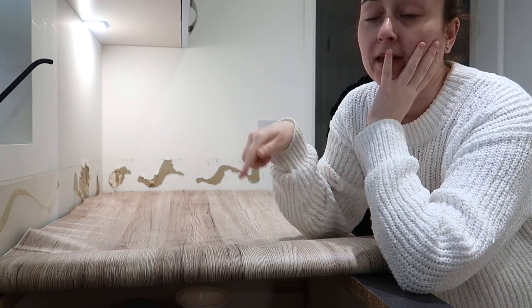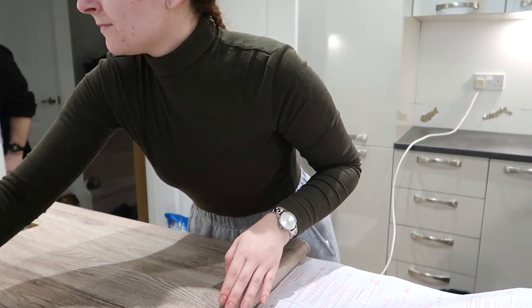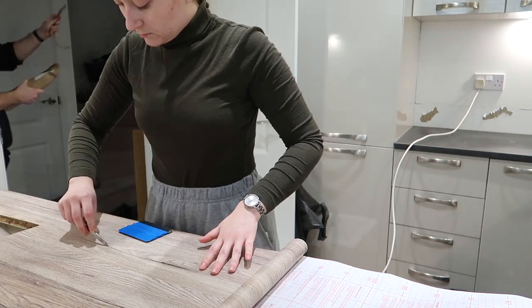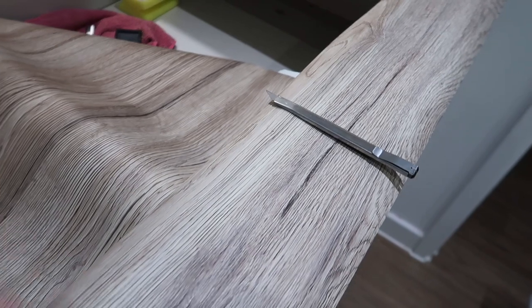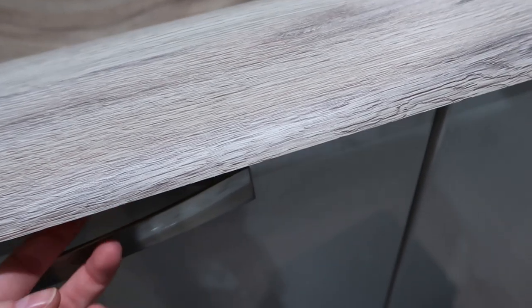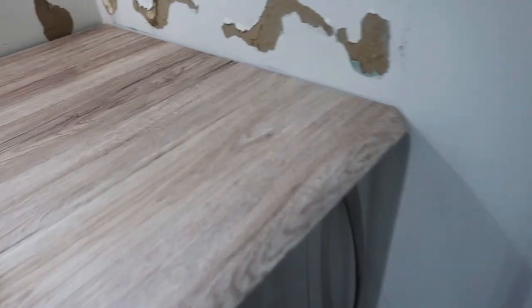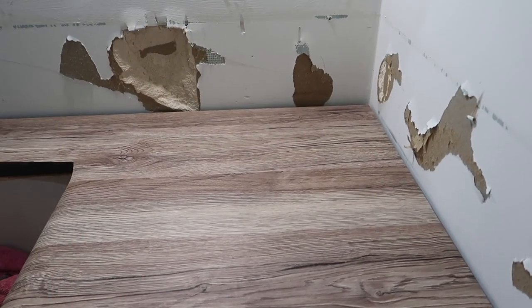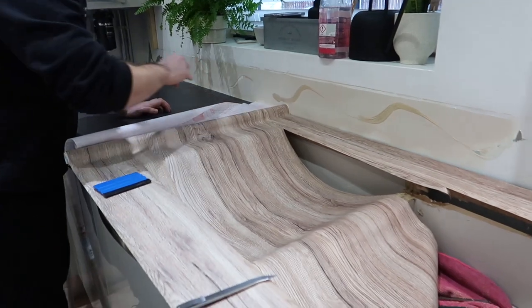I'm starting with the sink side so that Sam can put the sink back in tonight - we don't have anything to do washing up. I'm cutting out where the sink is with the blade that came with the pack. I'm leaving the end over because there's not enough to go underneath, so I might do another strip underneath. This is stressful but I think it will look really nice. We got this caught together so it's a little bit bumpy, and obviously we've got cat hair in it. I don't think it's going to coat the kitchen completely so we'll have to order more.